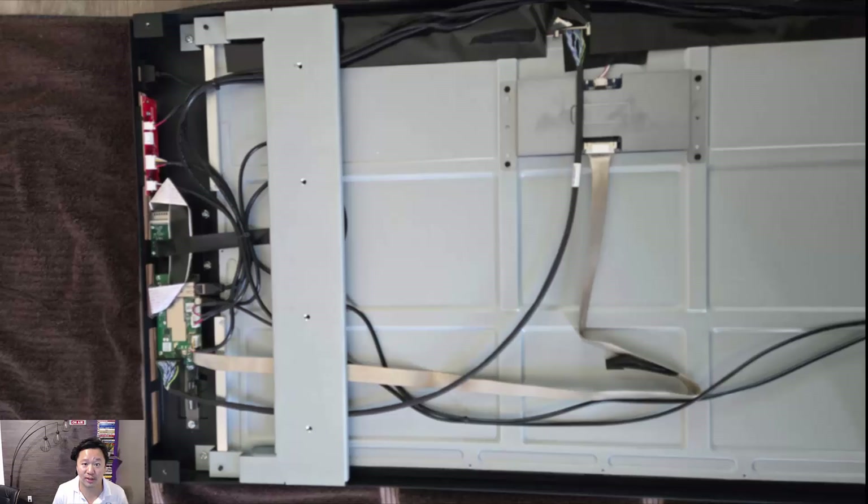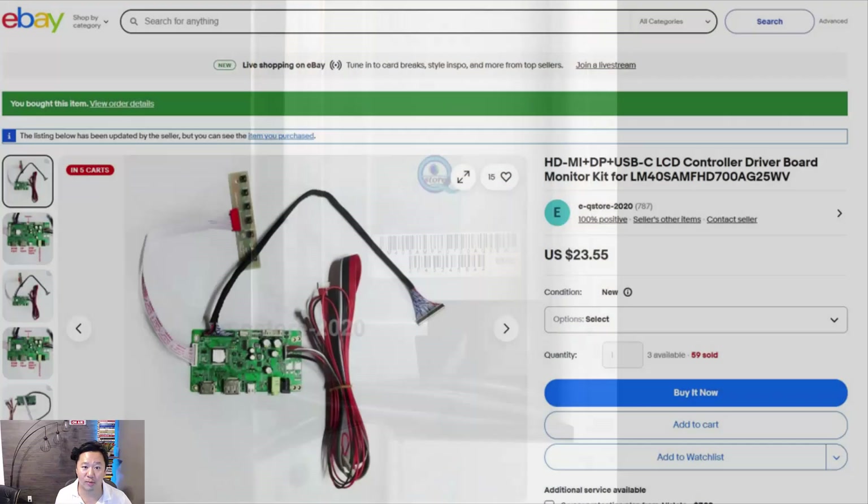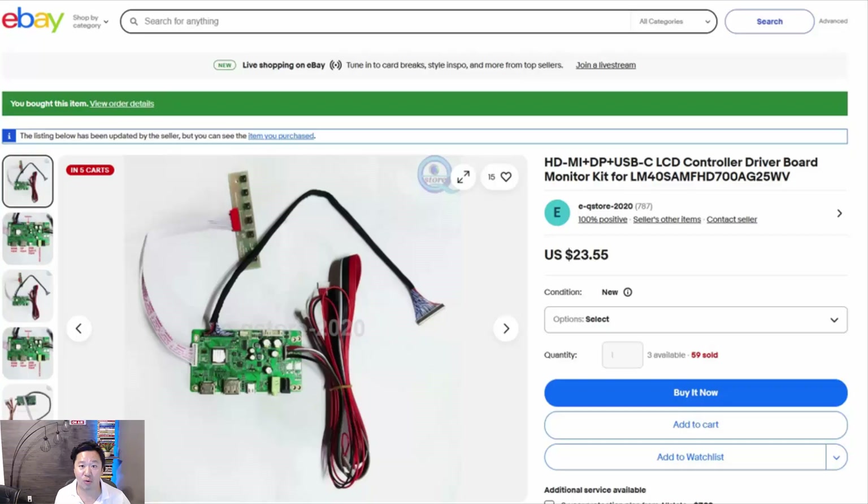When you open up the mirror, this is what it looks like inside. You'll end up pulling out all the cables because you don't need the existing controller board, the camera, or the other sensors. The first step is to look at the model number for the TV — it's a string of letters and numbers. Fortunately this was the exact same model that dablet had, and we were able to find a matching controller driver board on eBay for $23.